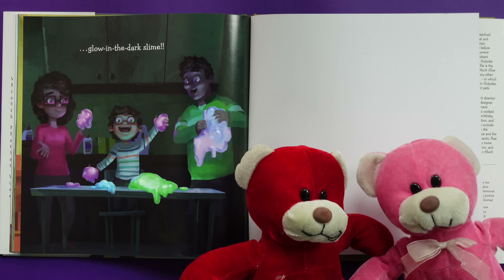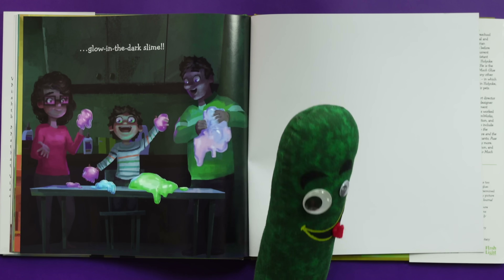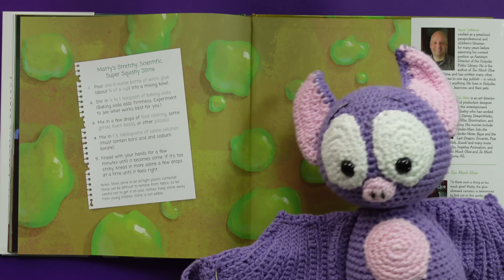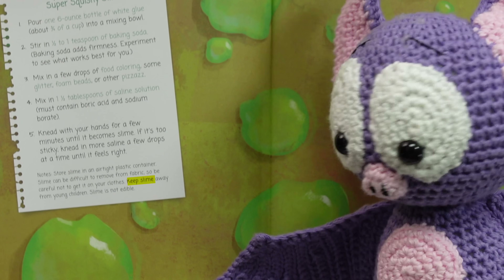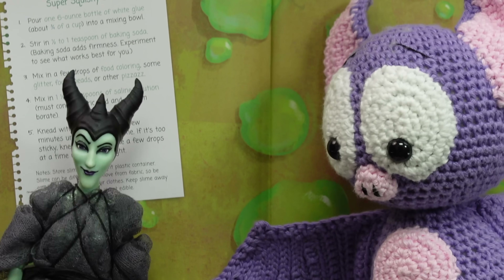There's glow-in-the-dark slime? Quick, how do we make it? I put the link in the description. Wait, there's also a fluffy slime recipe! Fluffy slime? Let's do this! I'm gonna make sparkly glitter slime with my bestie Corny the Unicorn. And if you want to make the exact slime that Maddie made, there it is right there in the back of the book. Slime can be difficult to remove from fabric, so be careful not to get it on your clothes! Also, keep slime away from young children! And lastly, slime is not edible! Yes it is! No, it's not! Fine, more for me!